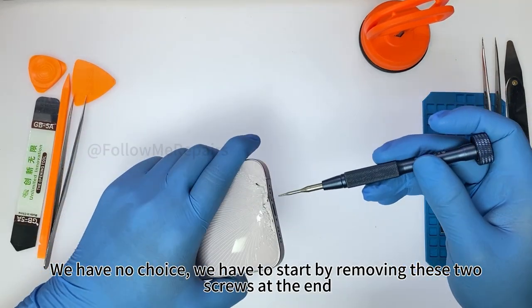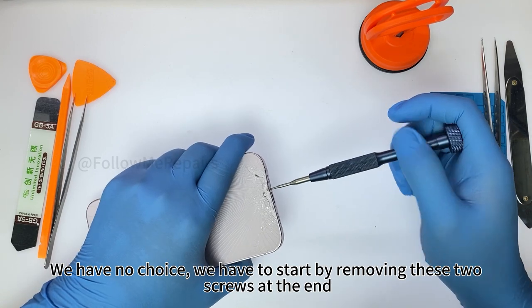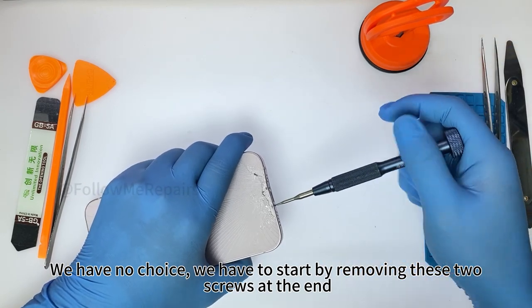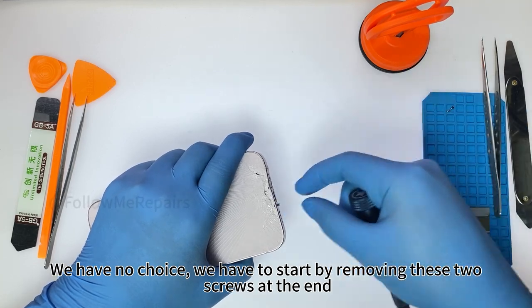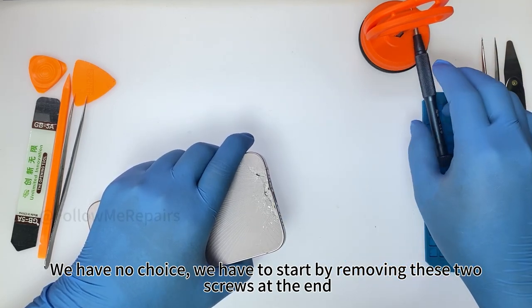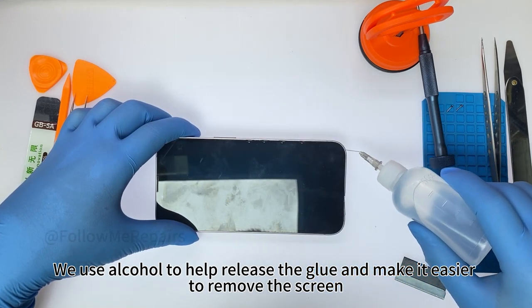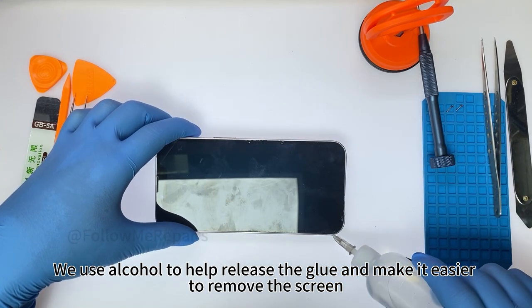We have no choice — we have to start by removing these two screws at the end. We use alcohol to help release the glue and make it easier to remove the screen.